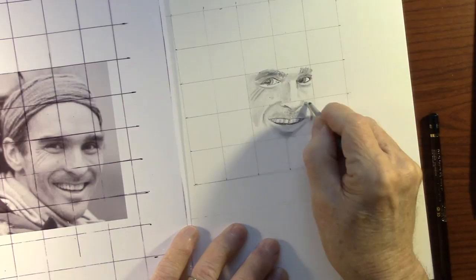I wanted to draw somebody that didn't have a million wrinkles for once, so I decided to draw Louis Cole.